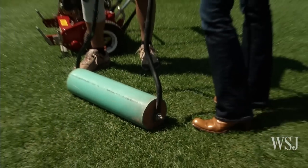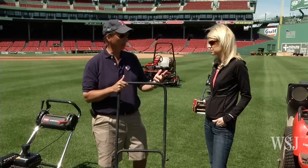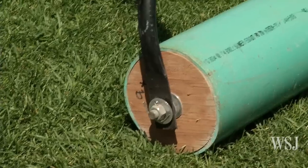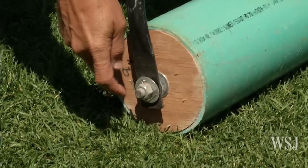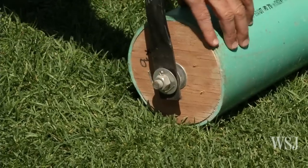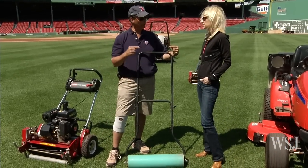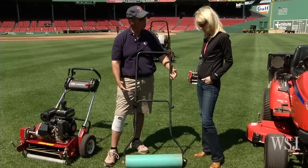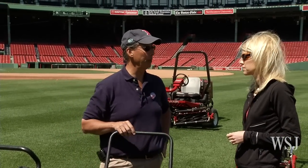If you go to a lawnmower repair shop, they're going to have a graveyard of mowers out back with lawnmower handles on them. Then we take PVC pipe, cut it to whatever length you want, and fill it with concrete. We make end caps out of plywood to hold it in, find the center point, put your bolt on, and connect it. That's going to help put a pattern in your lawn and add to that curbside appeal.